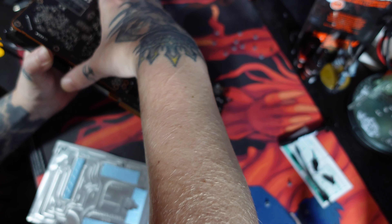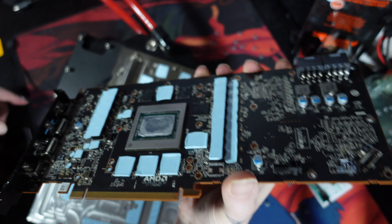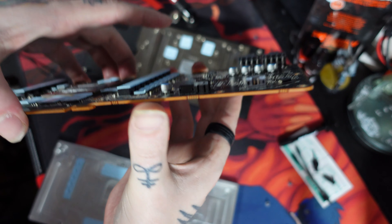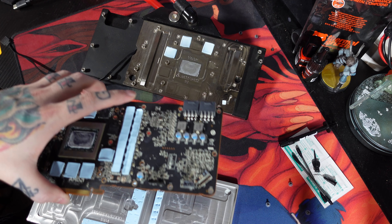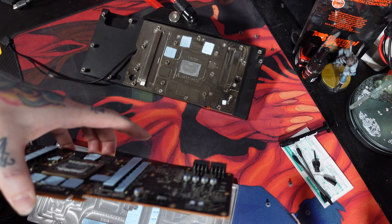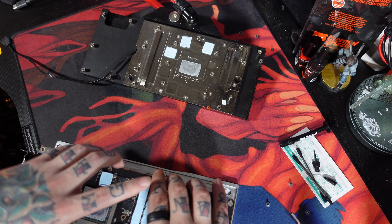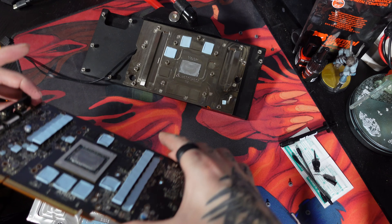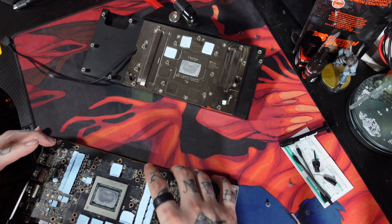Because thermal pads are expensive. We'll set the card down onto that backplate. Since it's got that groove along the edge, it's sunken in a little bit and works perfectly as a tray. You do have to make sure that you're lining up all the pads and stuff underneath.